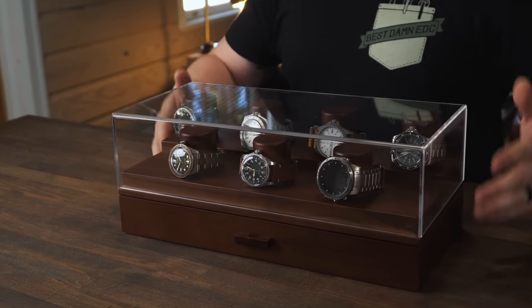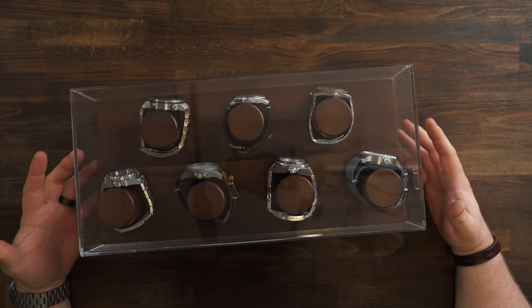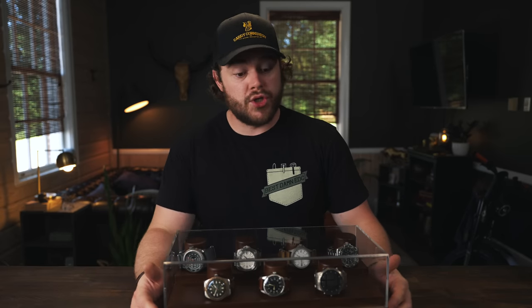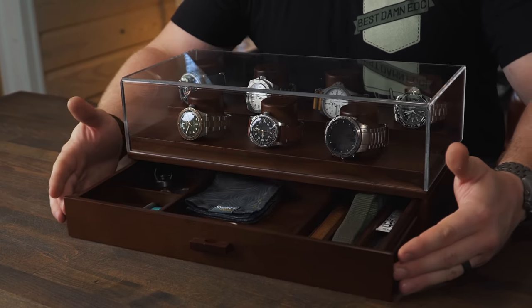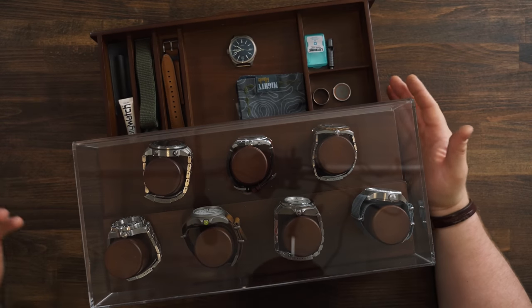This is one of their newer products - it's called the Collector. Same concept as the watch box but they've made it wider and added three posts. It's a pretty logical evolution - just more watches, still looks good. They've not made it excessive in any way, but because you get that additional footprint you have a bigger drawer and they've added more sections.